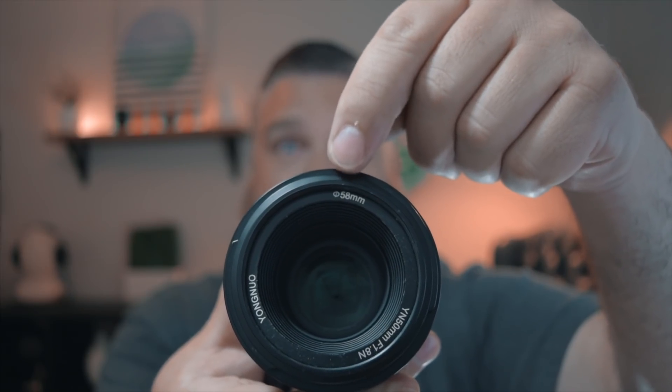This lens uses a 58mm front thread, which is really nice. That's a fairly standard size for a lot of lenses. You can find things like ND filters, circular polarizers, lens hoods, etc. that fit the 58mm front thread pitch. I would highly recommend using ND filters, especially when you're outside filming or taking photos in a bright environment. That sounds like it might be a good idea for another product review video — drop a comment and let me know if you'd be interested in seeing a product review on ND filters.